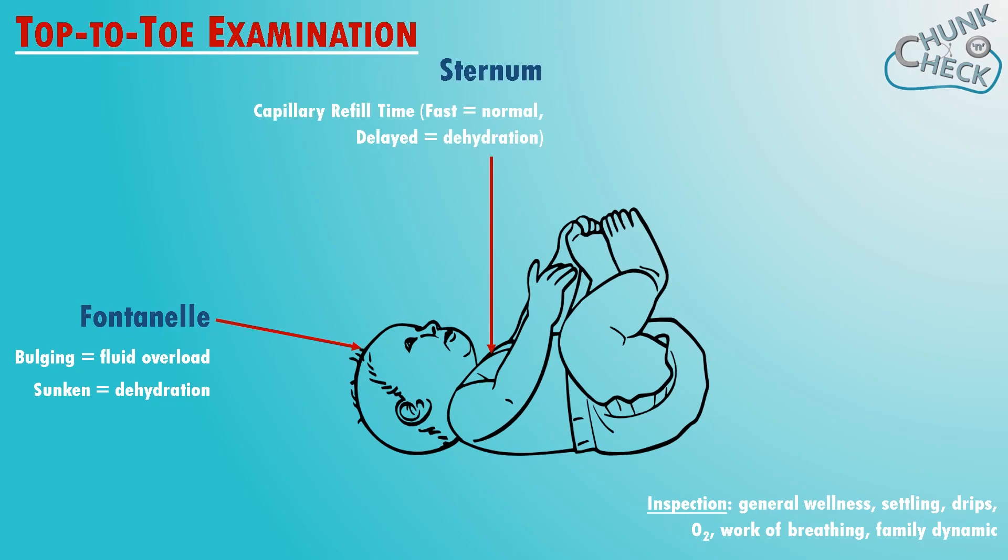Check capillary refill — you do this on the baby's sternum. Fast is normal, but a delay indicates dehydration. Have a look in the baby's mouth; this is easiest if they're crying — if they're not already, they will be by the end. If it's a new baby check, put a little finger in the mouth to check that the palate's intact. Feel the hands to check that they're nice and warm. You can measure heart rate and blood pressure too, but the nurses will probably have done this already and put it on a chart.